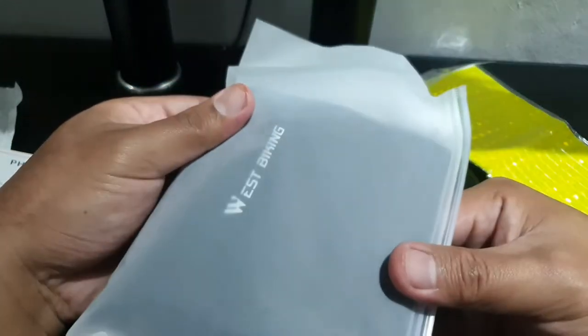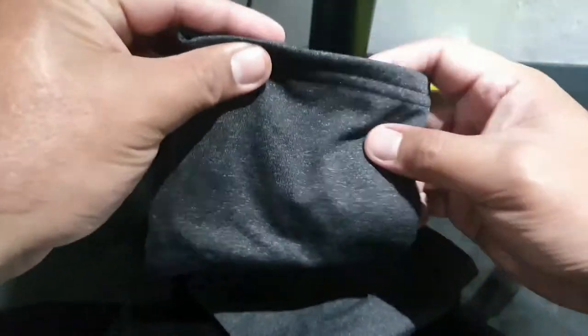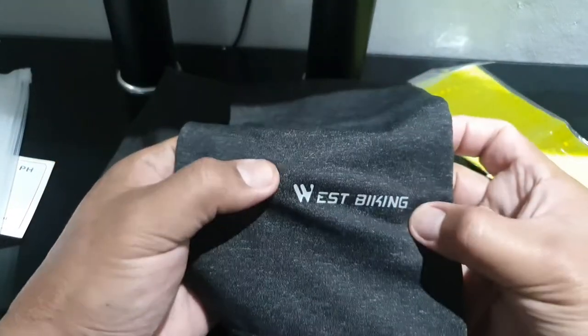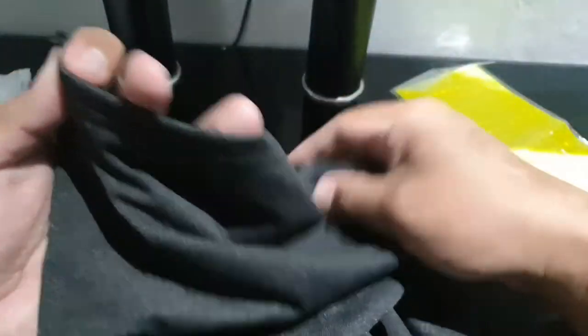The main item comes in a ziploc packaging — very good. I chose the gray-black color and it is indeed gray-black. This is made from polyester fabric. It has stitching at the bottom and at the top as well. It's actually quite long — pretty good quality.